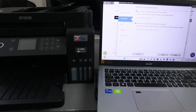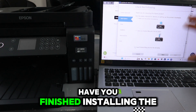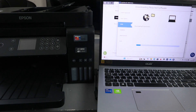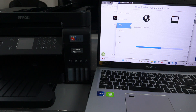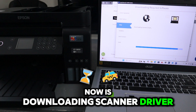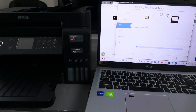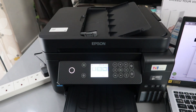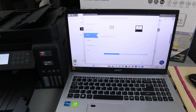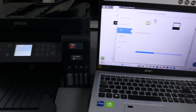Now it's checking the environment. Then you select Next. It will ask you how to finish installing the ink tank — select Yes, then click Next. Now it's downloading the required software, then the scanner driver, installing the printer driver, and installing the required software.